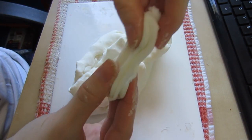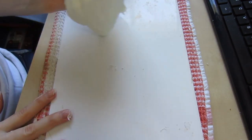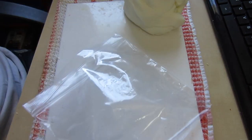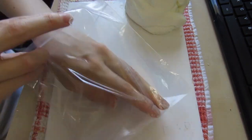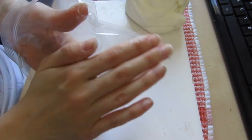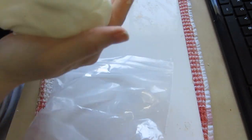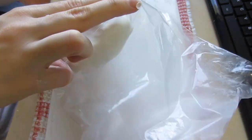Now I'm just checking it to show that it's done. Once it pulls apart like that, you know it's done. I'm taking a Ziploc bag and adding in a little bit of lotion inside the bag, then putting the cold porcelain in the bag. You want to put the cold porcelain in the fridge overnight, and once you do that, it's ready to use.